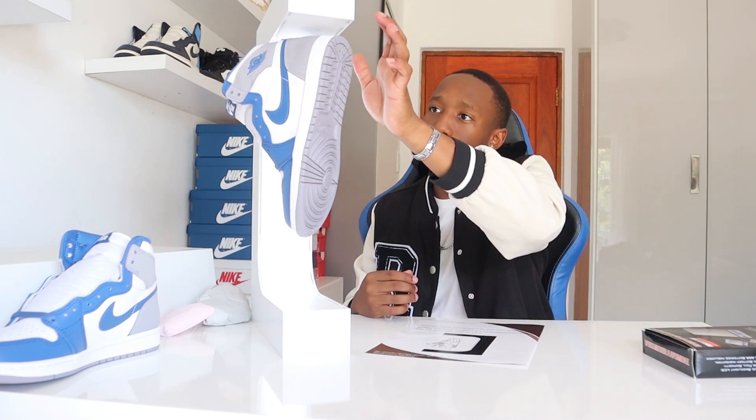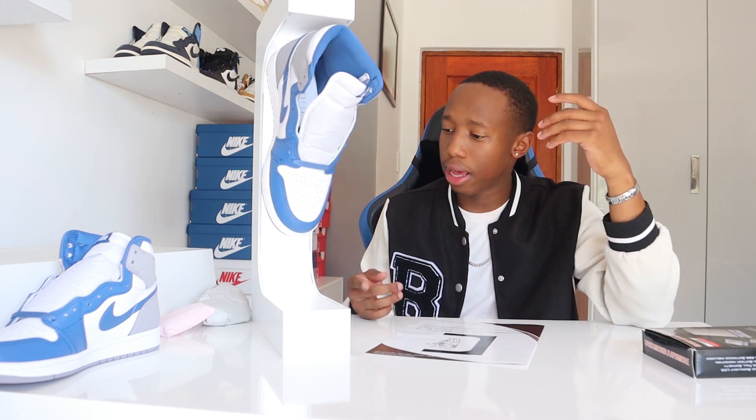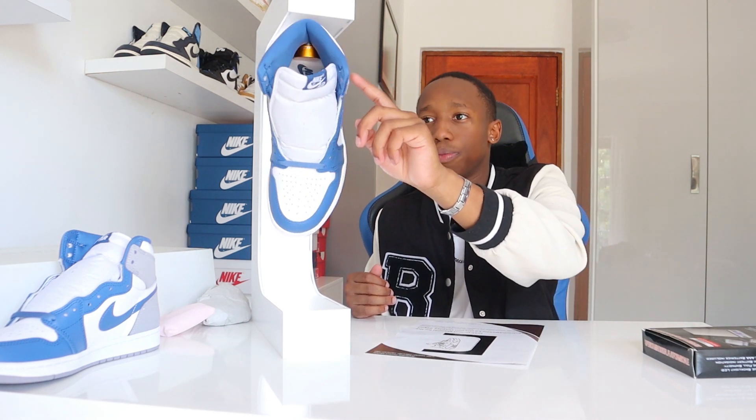There are also different models of this stand that I don't have — there are ones with speakers and ones with color-changing lights. I didn't get those because I didn't think it was worth it. The one I have just has the magnet and the light, and it really does look nice. Especially at night with no other light in the room, this thing looks crazy — it's a really cool display piece for new kicks.